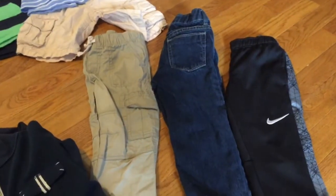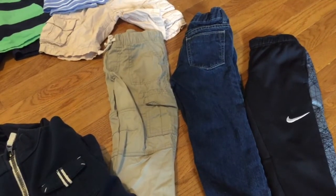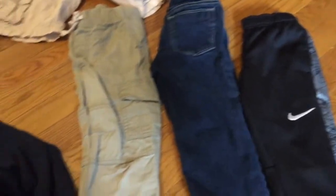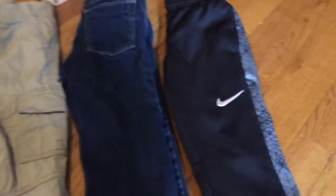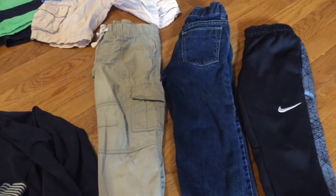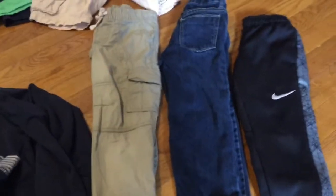I also chose three pairs of pants since we will wear pants probably until mid-May around here, at least every so often. I have a pair of khaki pants, a pair of jeans, and a pair of athletic pants. You can really make tons of combinations with the shirts and these pants.